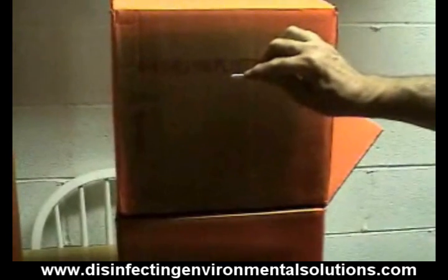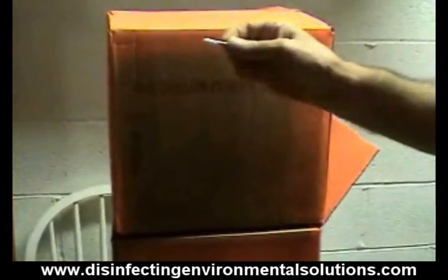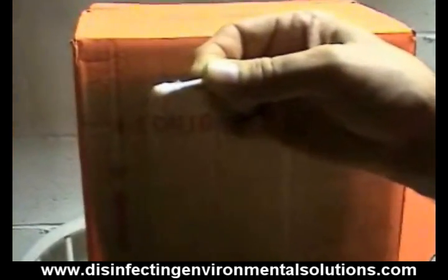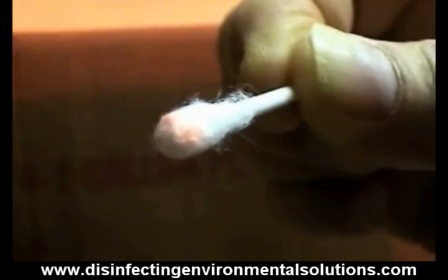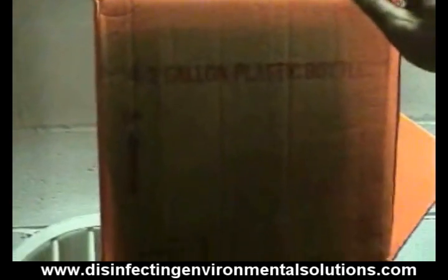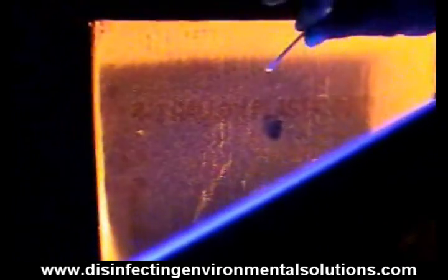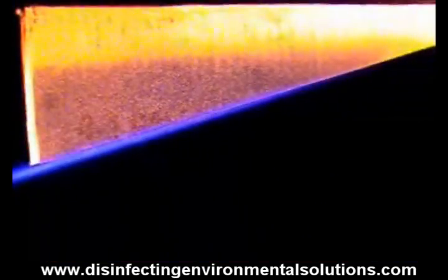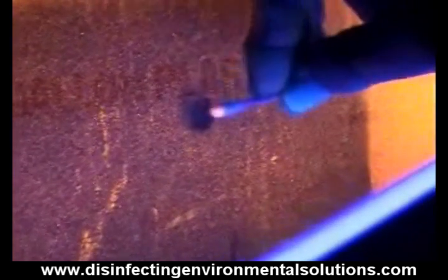I'm going to use this Q-tip to show — let me rub it here — to show that there is orange dye there. Now we'll turn the lights out and turn the black light on. Now you can see that we do have complete coverage over this spot by using the black light. And you can see where I used the Q-tip — not only does it show on the end of the Q-tip, but you can see the spot where I wiped it.